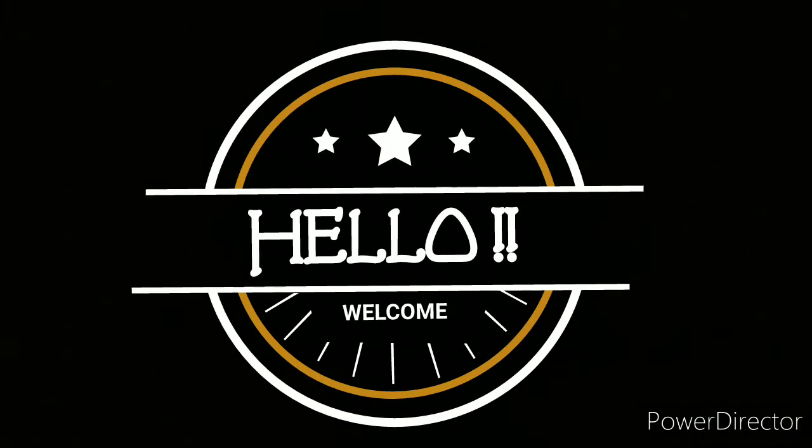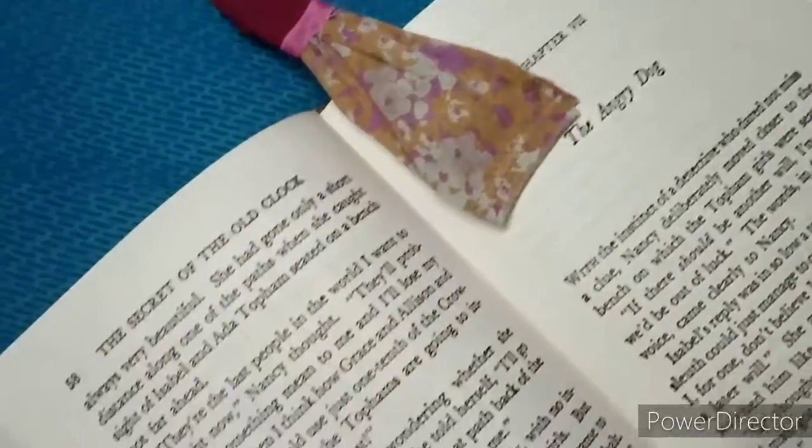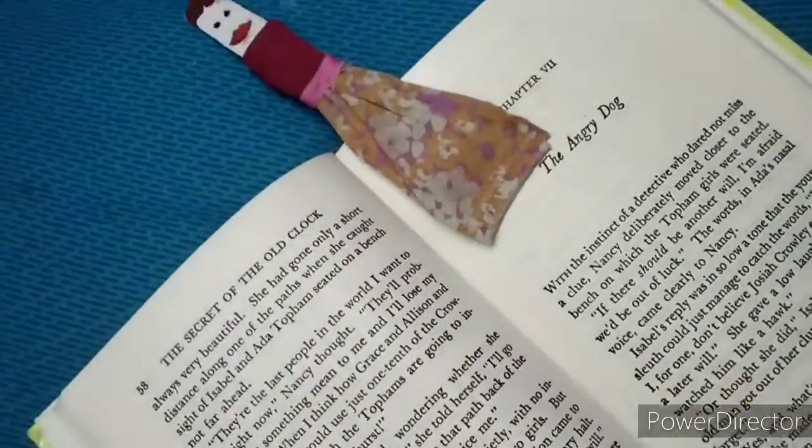Hello and welcome back to our channel. Today we are going to make a very easy and cute best out of waste DIY bookmark which you can easily make at your home. So let's start.